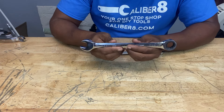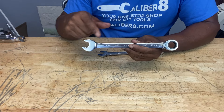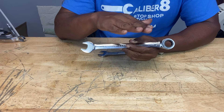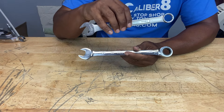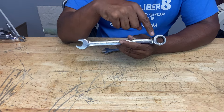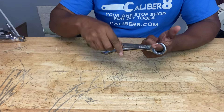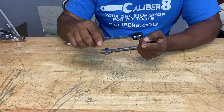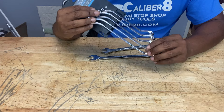This type of wrench is also very handy, especially if you're working on cars where nuts are hard to reach. It has an open-ended side and a closed-ended side, also called a box end, because it can fit over six-sided or four-sided nuts. This size is 17 millimeters and this one is 19 millimeters. This one actually has a ratcheting mechanism — place it over a nut and use the ratcheting mechanism to loosen or tighten. These wrenches usually come in sets and they're great for those hard-to-reach nuts.